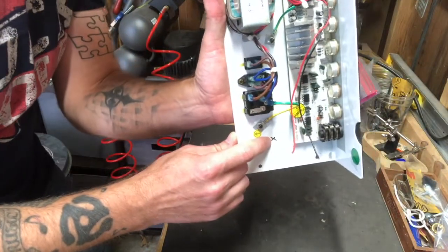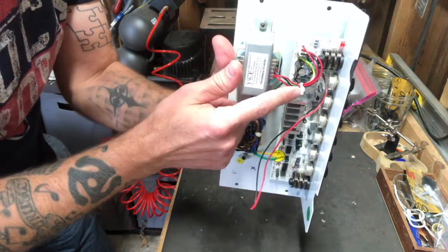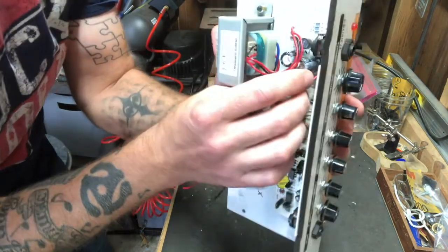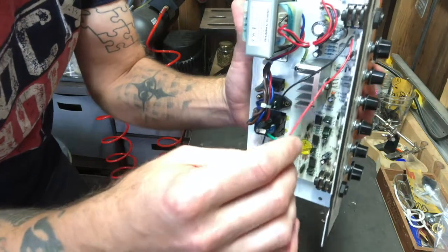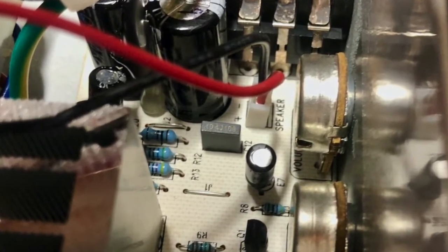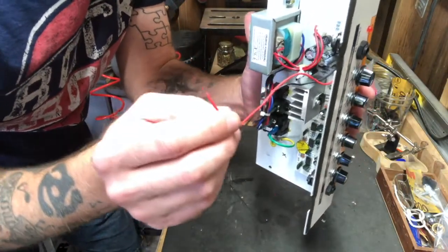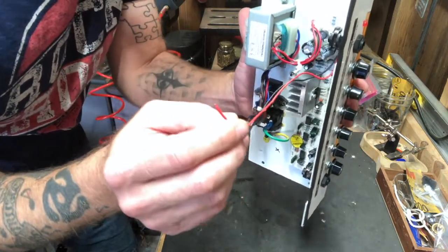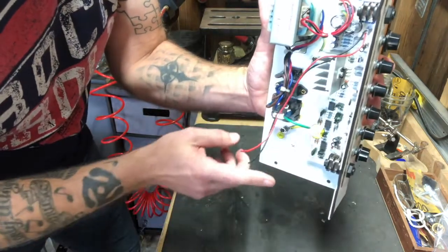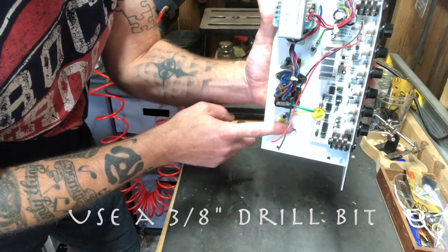I've marked an X here where I want to drill my hole. I've re-zip-tied that bundle of wires so they're still nice and together. Right here on the board, right where these two wires come out, it says 'to speaker' — so that's telling me these are going to the speaker. If you're not sure which wires to use, you always want to use the wires that go to the speaker because that's where the output power is. Our next step is to drill this hole using a 3/8-inch bit.